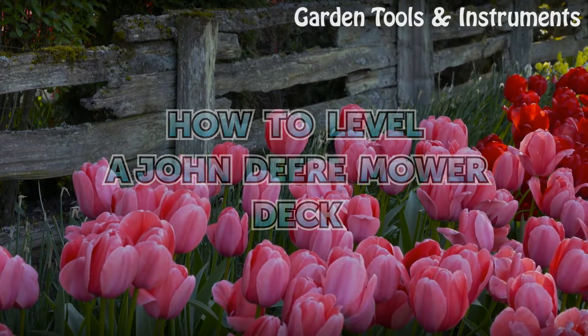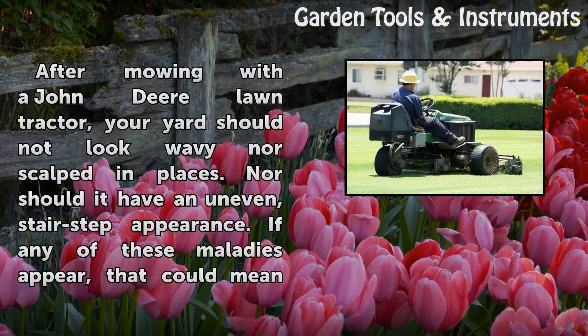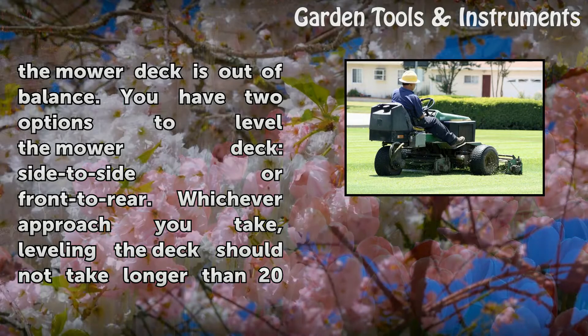How to Level a John Deere Mower Deck. After mowing with a John Deere lawn tractor, your yard should not look wavy nor scalped in places, nor should it have an uneven, stair-step appearance. If any of these maladies appear, that could mean the mower deck is out of balance.